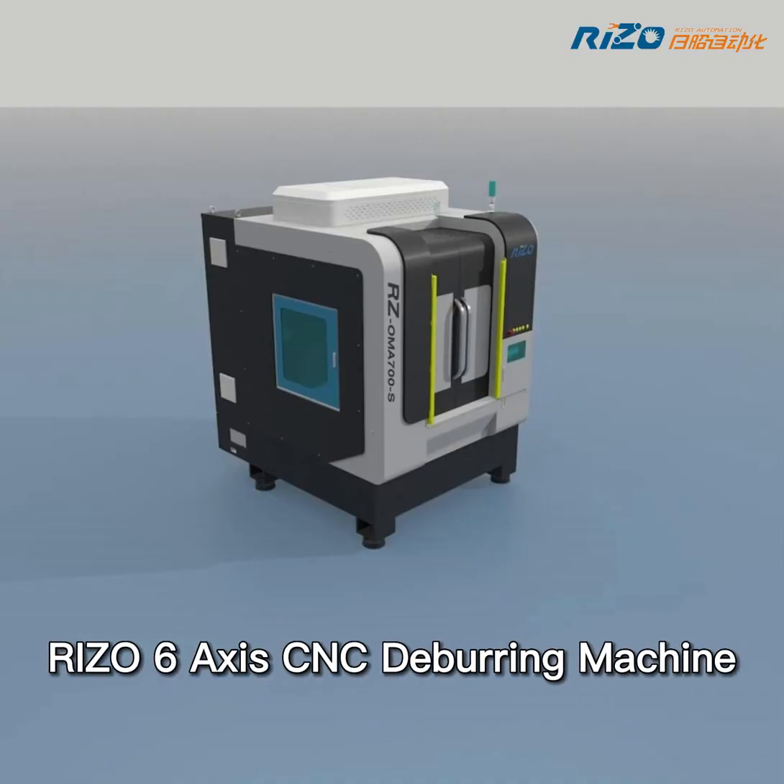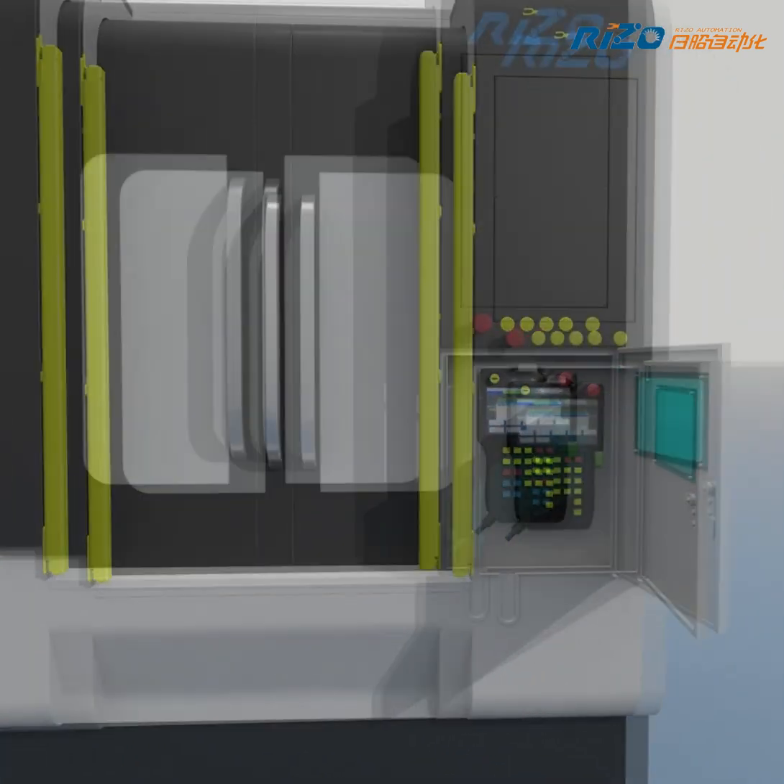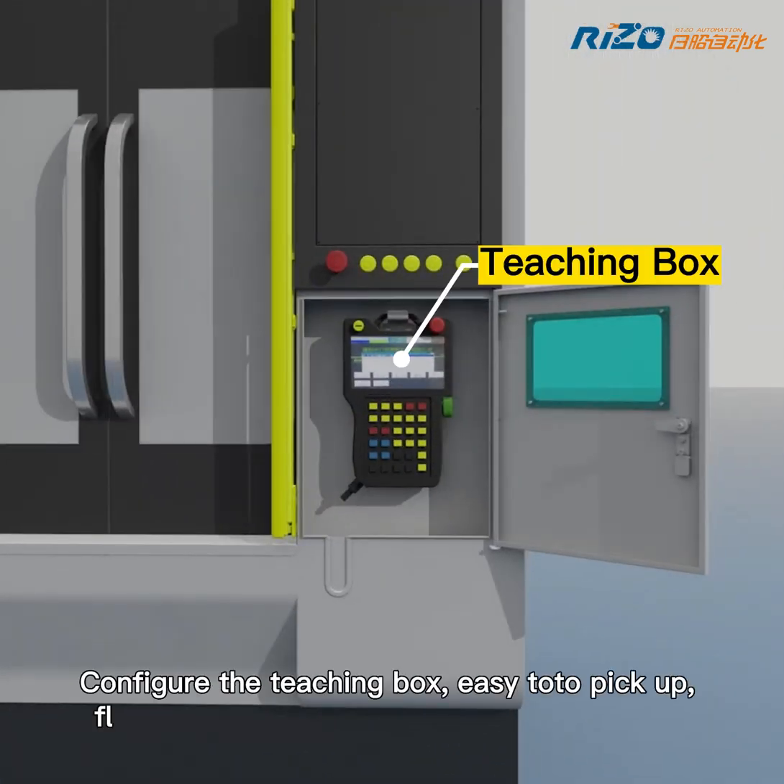Rezo 6-axis CNC deburring machine. Configure the teaching box — easy to pick up, flexible to use, and fast programming speed.